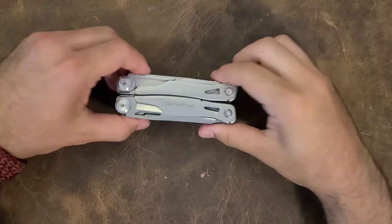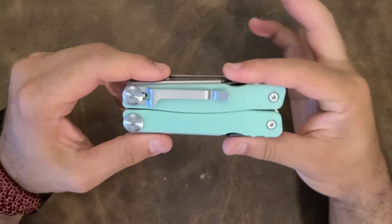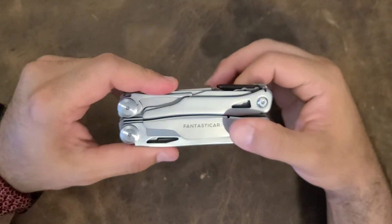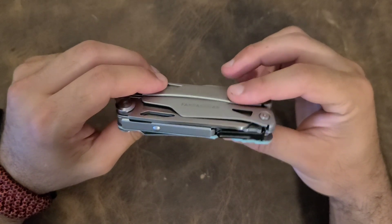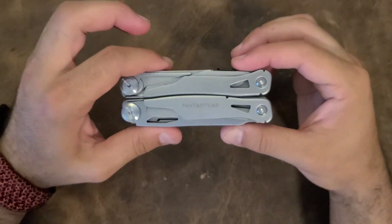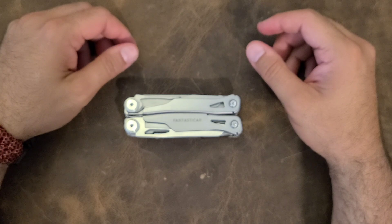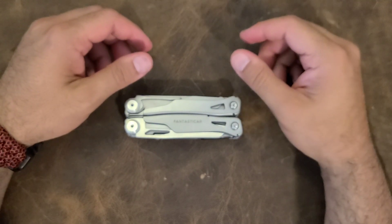Welcome back. Today we're talking about the Fantastcar multi-tool. I got this before I left on vacation and now that I'm back I figure we go ahead and take a look at it. I've had a chance to play with it for about 24 hours, which for me is a lot because I tend to tinker with things quite a bit. Short answer if you don't want to watch the whole video: yeah, for $20 this tool is really, really good.